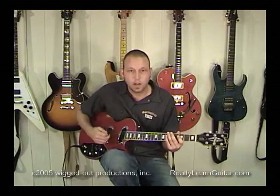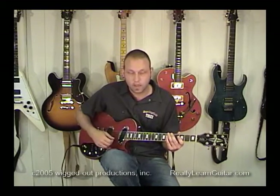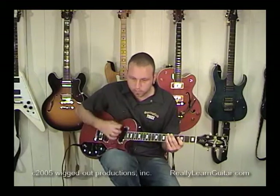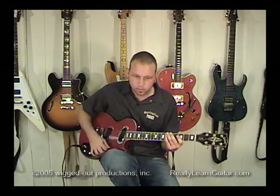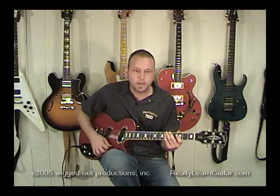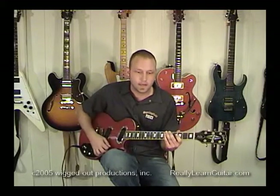So here are some different things you could try — just jam along with me for a second if you can't think of your own. Here we go: down, down, up, down, down, up, down, down, up, down.